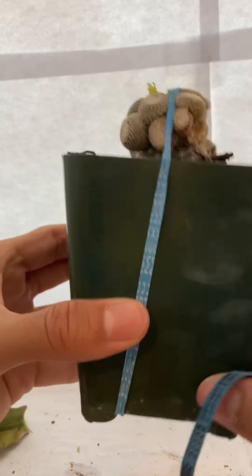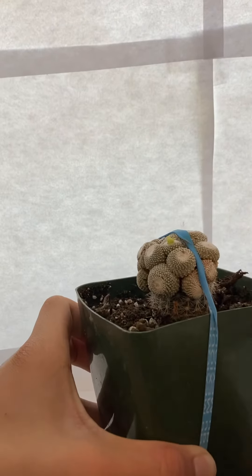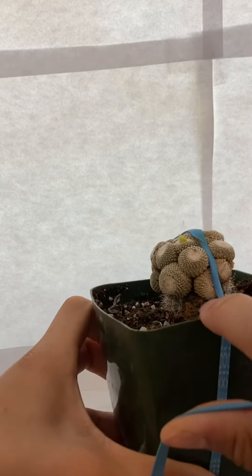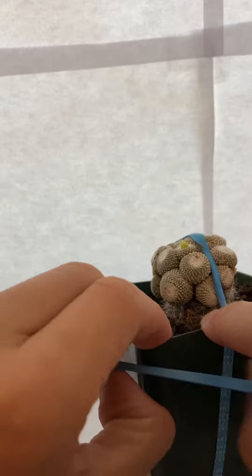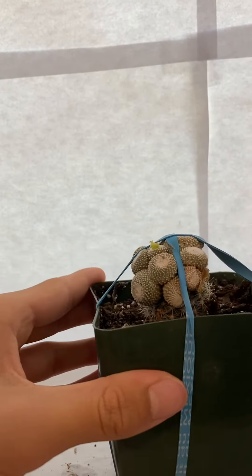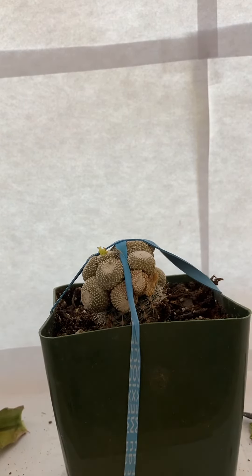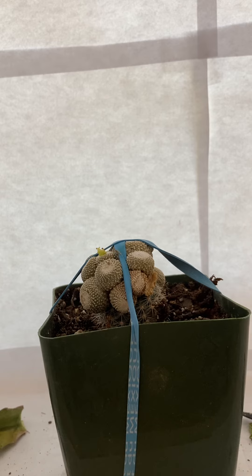I will use this and then loop it over and then tie it down. This is how you graft and re-graft the cactus. The same steps above can be used to graft the cactus brand new, but just skip the removal of rootstock step. And that is how you graft the cactus.